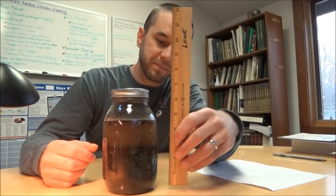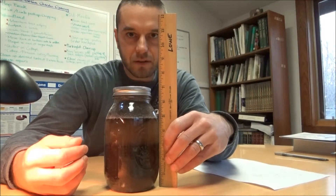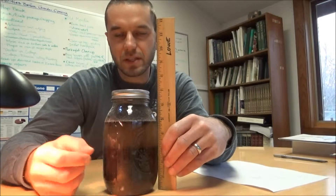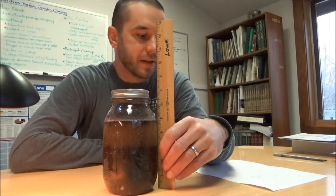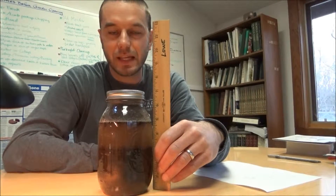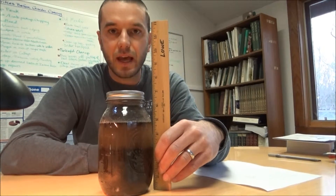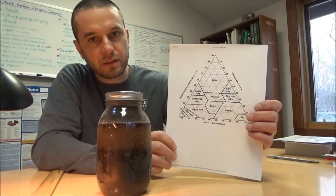We pre-measured the layers. We found a total soil depth of about three inches in the jar, with two and a quarter inches of that being sand. That leaves about five-eighths of an inch of silt and a very small one-eighth inch band of clay. Dividing two and a quarter inches of sand by three inches total gives us 75% sand. Dividing the five-eighths inch silt layer by three inches gives us 21% silt.